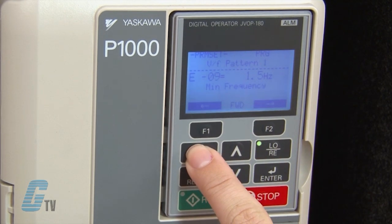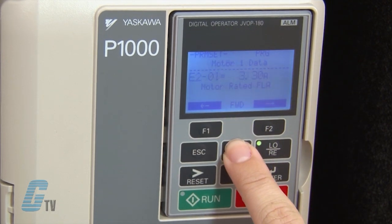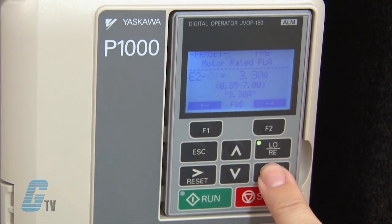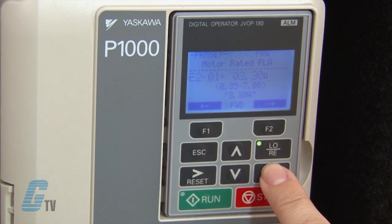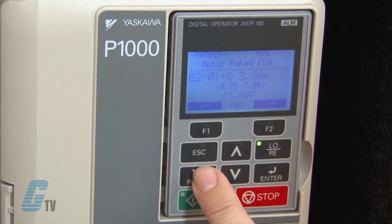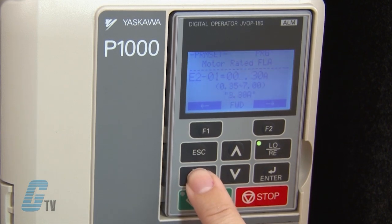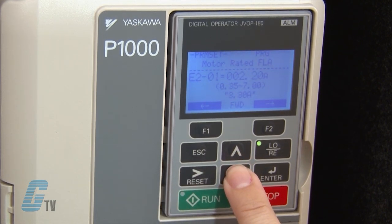To continue inputting my motor data, I will scroll up to E-2-0-1. I can then press enter to change the motor rated current. Following the data found on the motor's nameplate, I know that this motor has a rated current of about 2 amps. I will hit enter, scroll over to the value, change it to 2, and then hit enter.